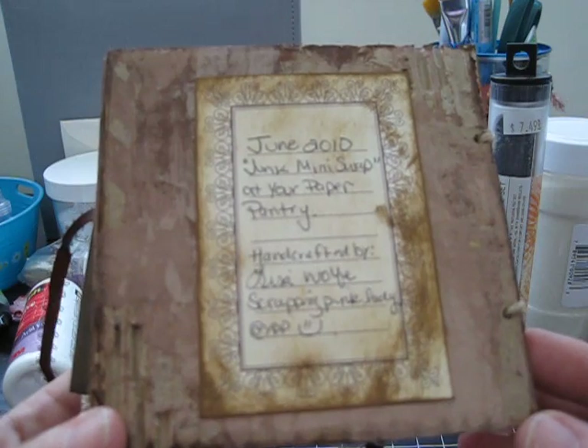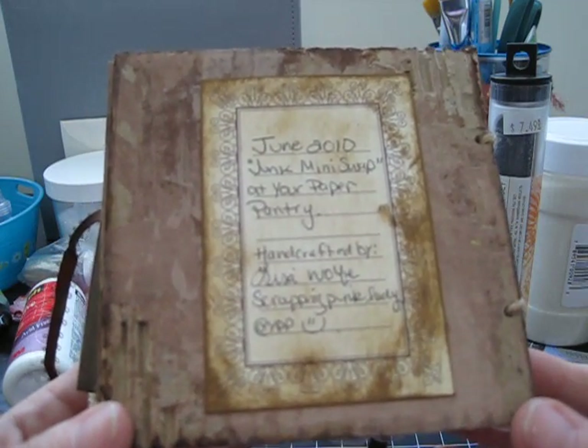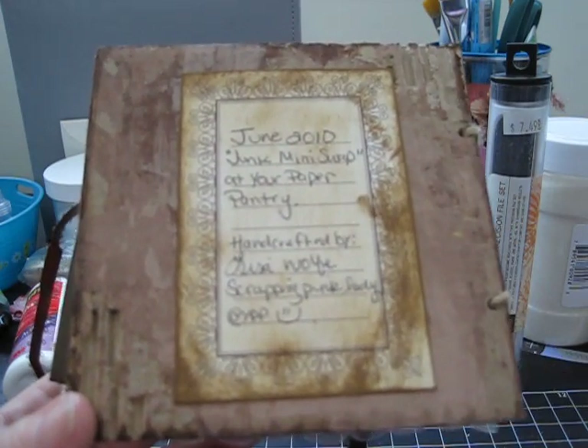If you don't want a sneak peek to see what your mini looks like, then don't watch — I'll put that in the title. Thanks for watching, ladies, have a great day, bye bye!